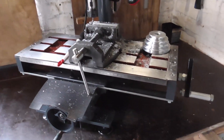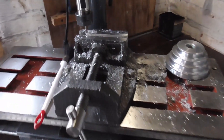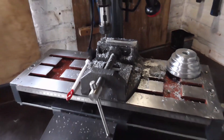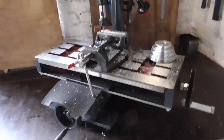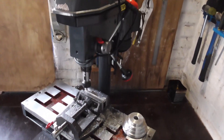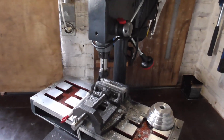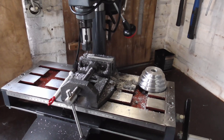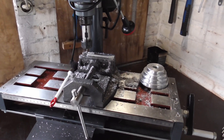Hello everyone and welcome back to another video. As you might know, this is my homemade milling machine. Although it cuts aluminium fine, I think there is a lot to be improved as I wanted to cut steel with ease. After some consideration I decided to build an all new milling machine, using the knowledge I have after building this one.